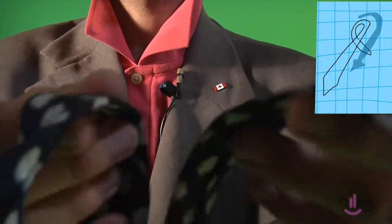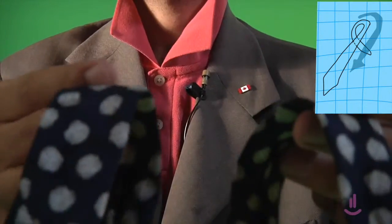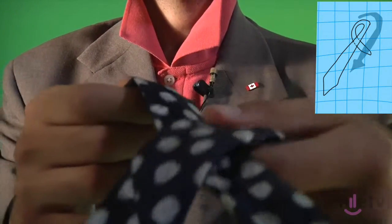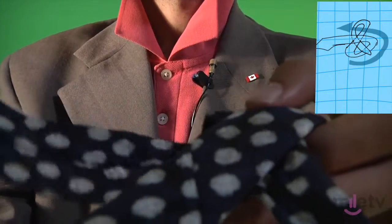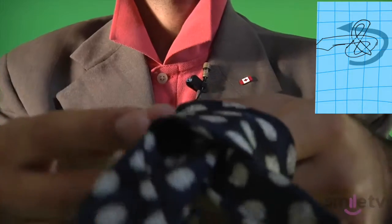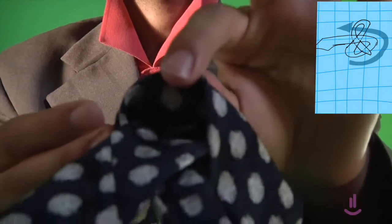Next thing you want to do is you want to have the X. The X is gonna be right here. Remember, it's the long, thick side over the short, skinny side. You move the long, thick side over, just like that, over your little X crosshairs.